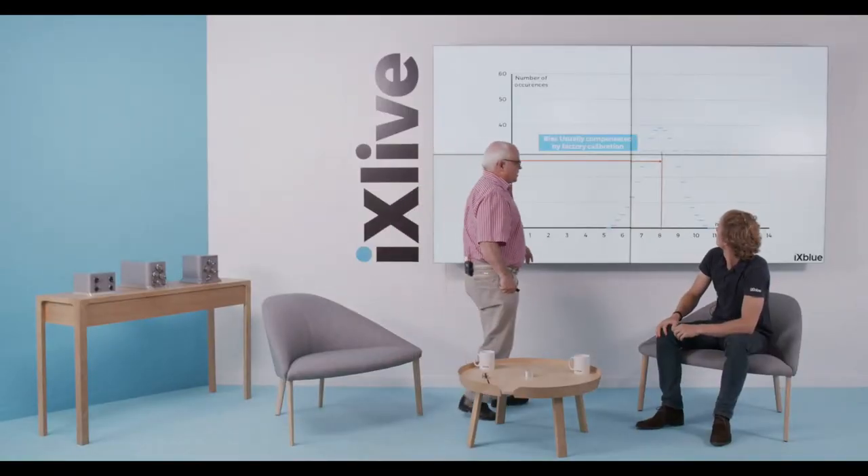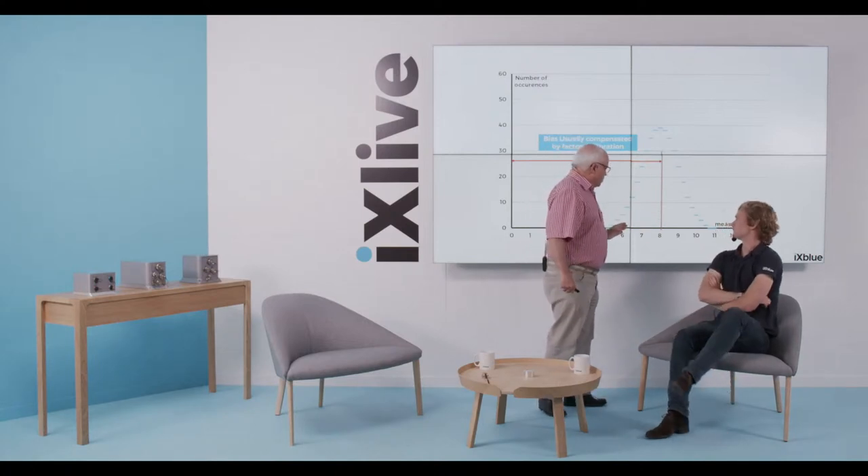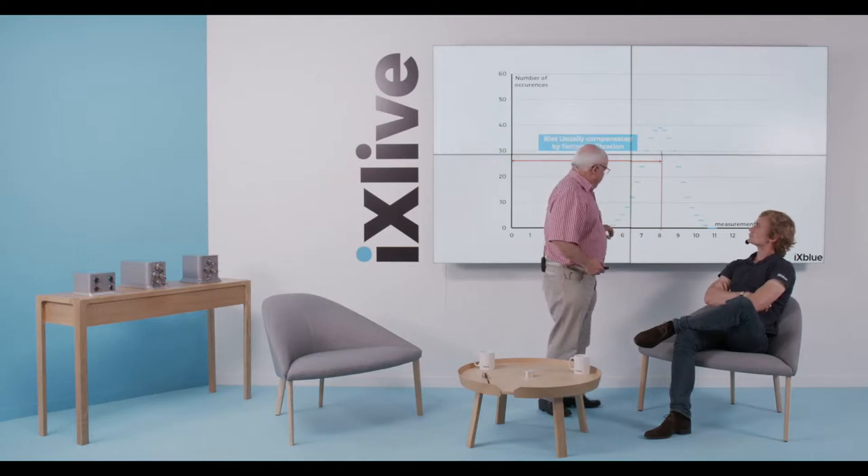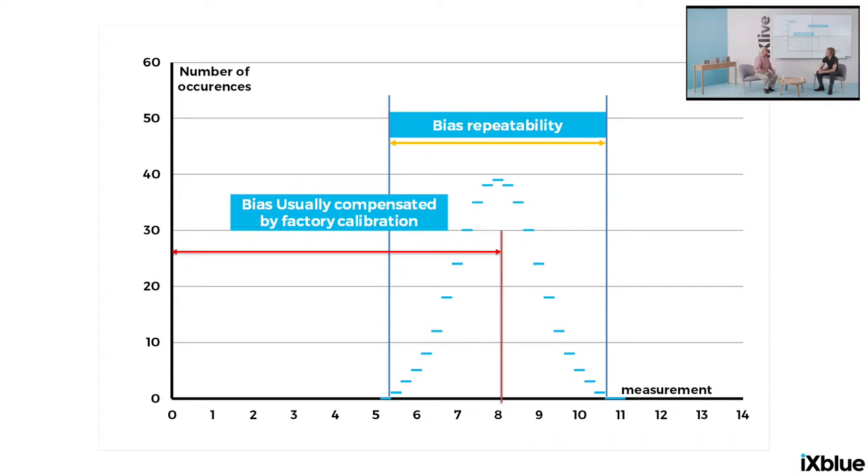However, by doing that calibration, you compensate only the mean value. Each time you switch the sensor on, you may have any value within the distribution, so the bias will not be zero but could be somewhere within a range. This is what we often call the bias repeatability or run-to-run bias. This value very often is not specified in IMU data sheets — sometimes you may find it, but often it's not there. It might be important to know this value because for some applications you don't have time or possibility to measure it before going on a mission.